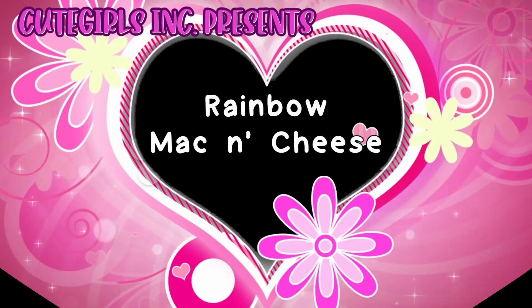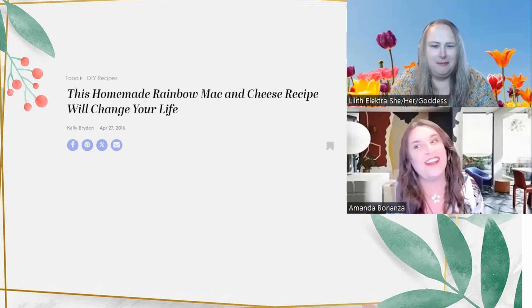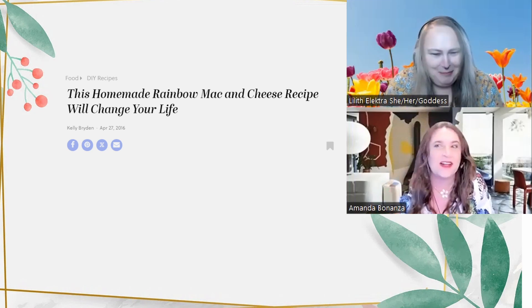Are you ready, Lola? Yes I am, my hungry boys are ready too. This one's called Rainbow Mac and Cheese. Your face is not excited — I am not excited about rainbow mac and cheese.